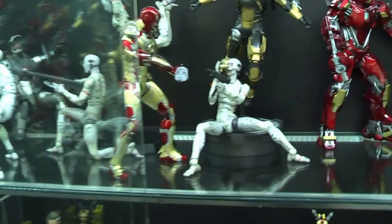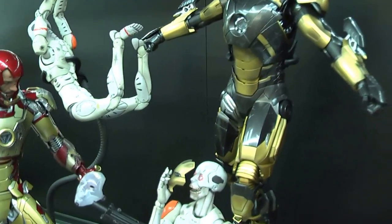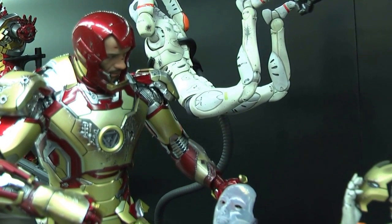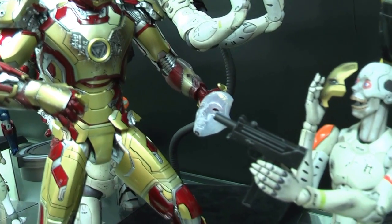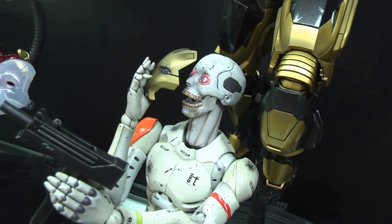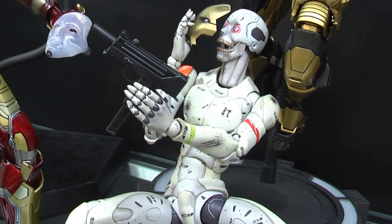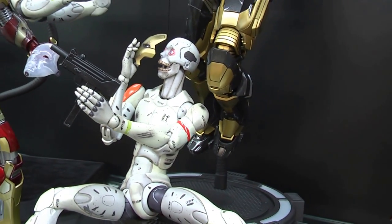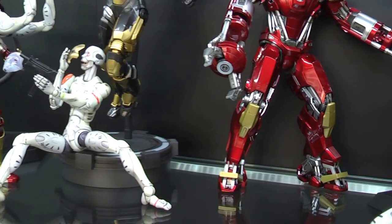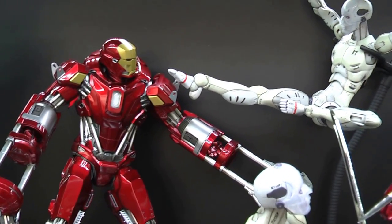Moving across here, I've got the Python providing air recovery again and the Mark 42. The synthetic human has taken the faceplate off the Mark 42 and is using it as protection. Moving across, almost finished the middle shelf — a standard Red Snapper with no mods on this one, and a synthetic human in a Matrix-style flying pose.